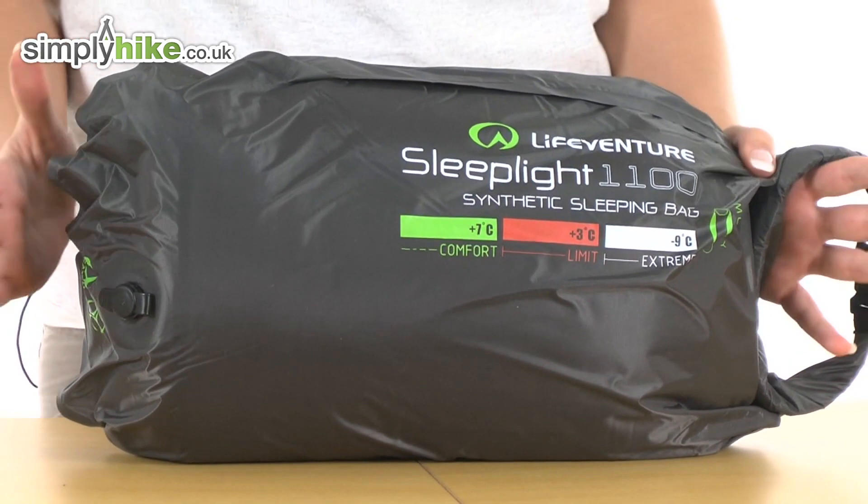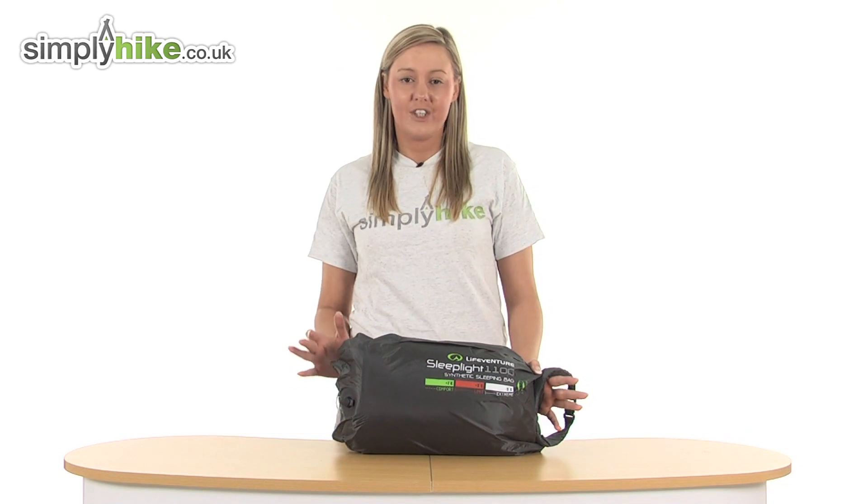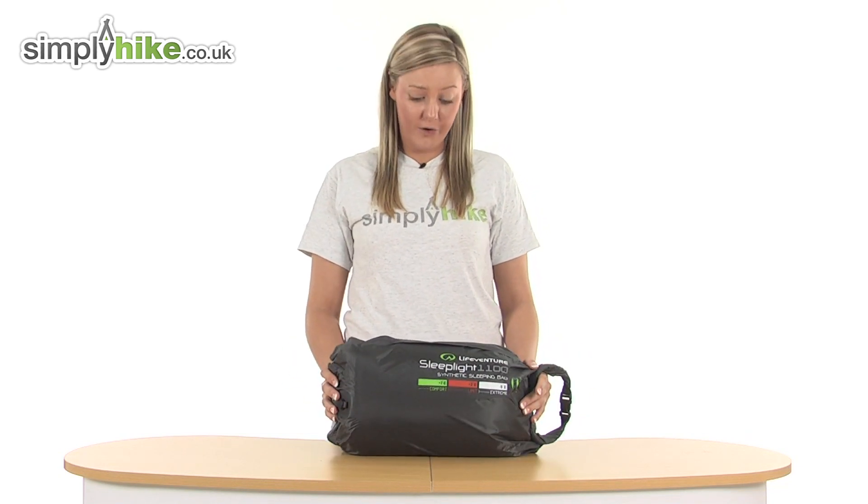Its compact size is just 35cm by 18cm and it weighs just 1100 grams, so it's really going to be nice and easy to store for you.